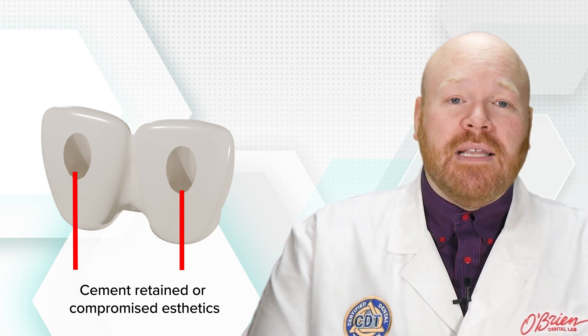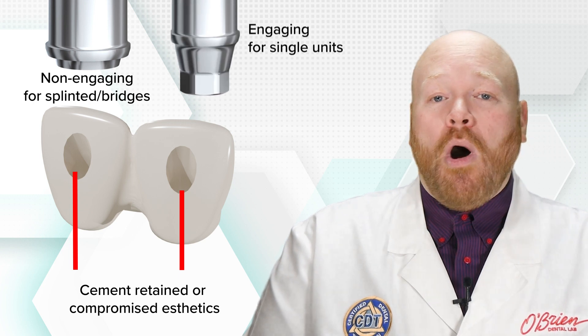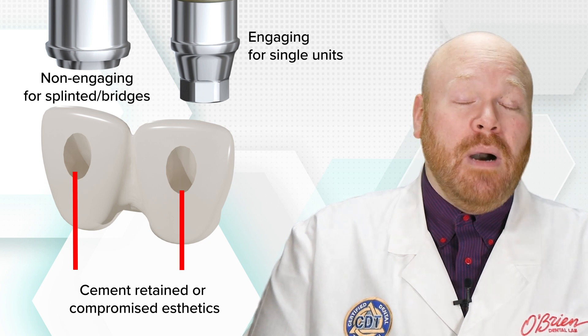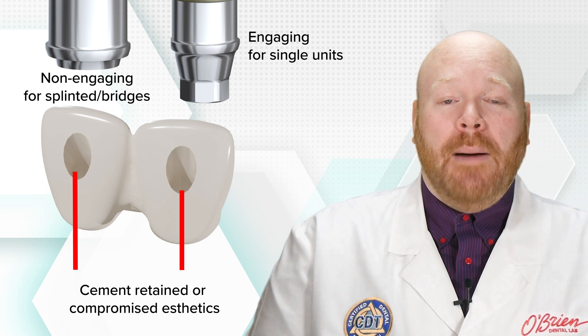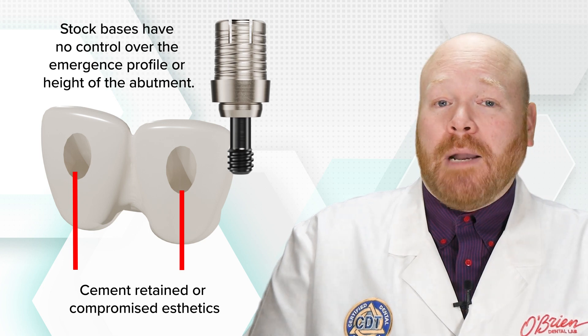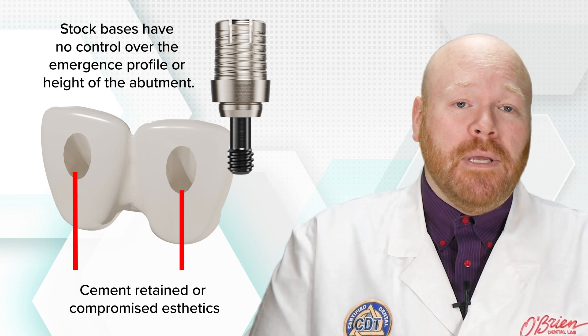The reason for this is that there aren't a lot of options for non-engaging abutments, which are required for splinted screw-retained restorations. And on top of that, even when non-engaging abutments are offered, it's extremely rare for them to also have an option to angle the access hole. And most of the options that are available are just stock bases, so we have no control over the emergence profile or height of the abutment.